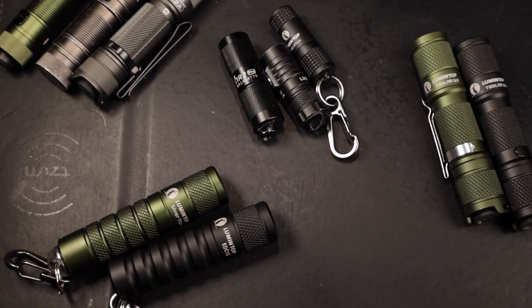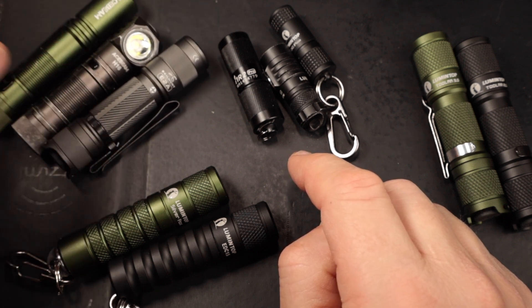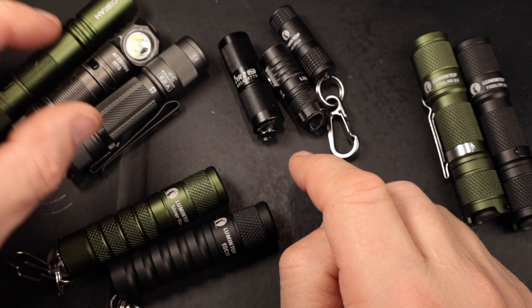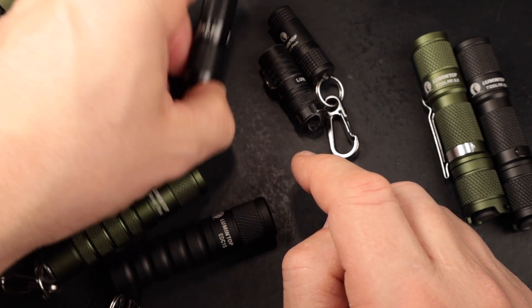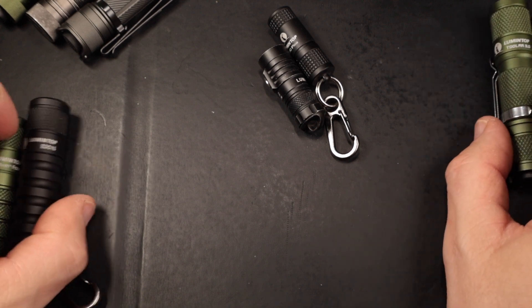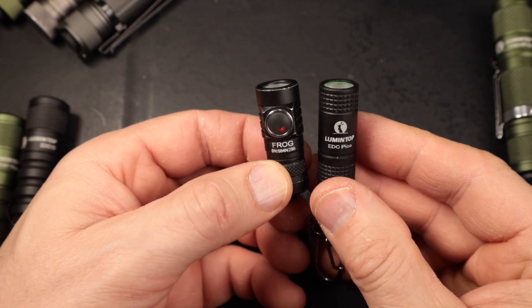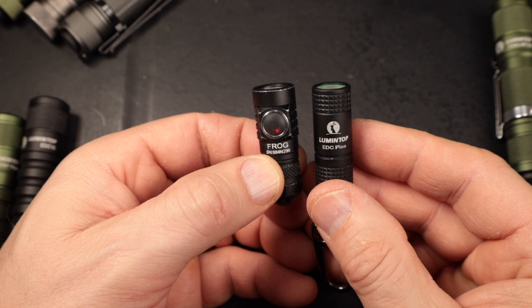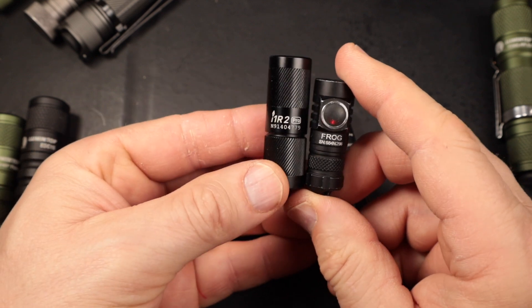We're going to look at six Lumintop flashlights. I've also got an Olight in the keychain section and three other flashlights I'll talk briefly about at the very end. We're starting with the Lumintop keychain series, and the two flashlights I absolutely love. For the size, it's not even close how much shorter the Lumintop Frog is than the Olight i1r2 Pro — not even close.